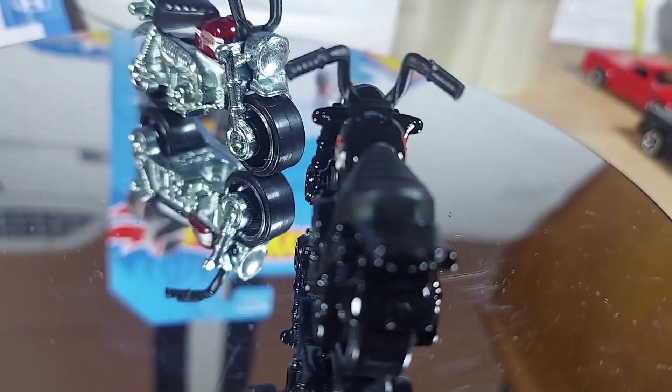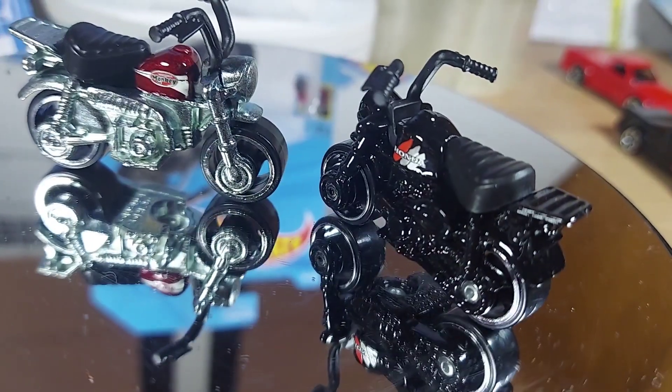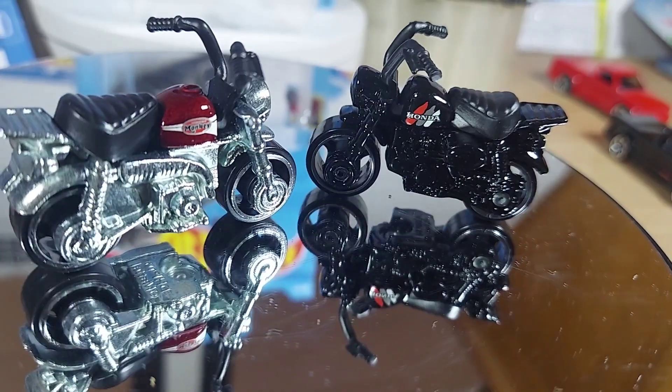You tell me what you guys think — any of you guys who've already had these things. This is a comparison: Treasure Hunt vs. non-Treasure Hunt. What's the difference? Thanks for watching, guys.